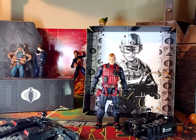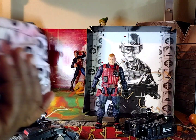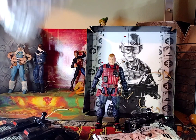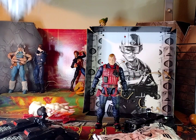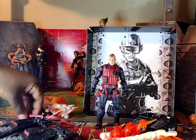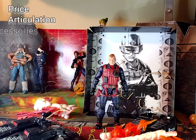Now that we got him out of his paper prison, let's take a look at what we got in this box. This is all blast effects — that's all these are, blast effects, and I'm okay with that. Because at the very least, I can feel like I got my money's worth. Now that we got it all out, y'all know what time it is — it's time for PAD C. What is PAD C? Price, articulation, accessories, detail, and comparison.